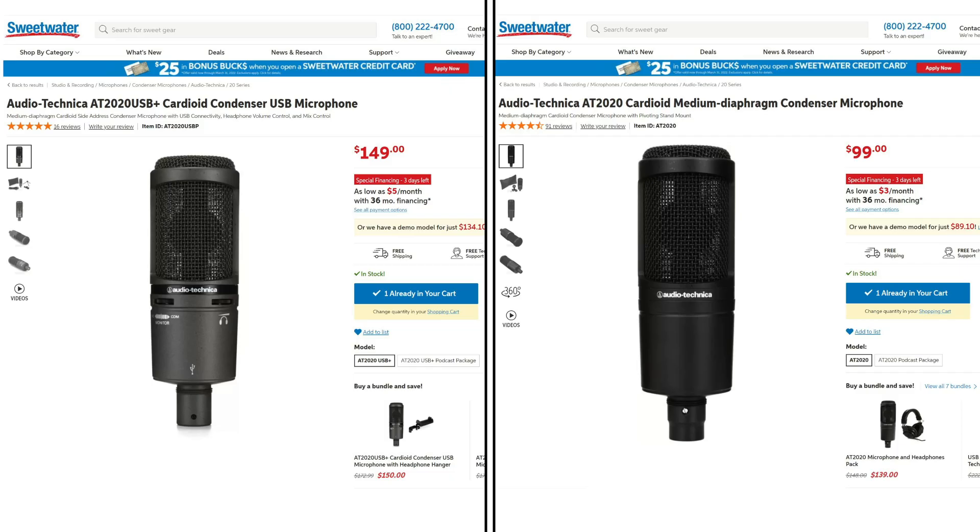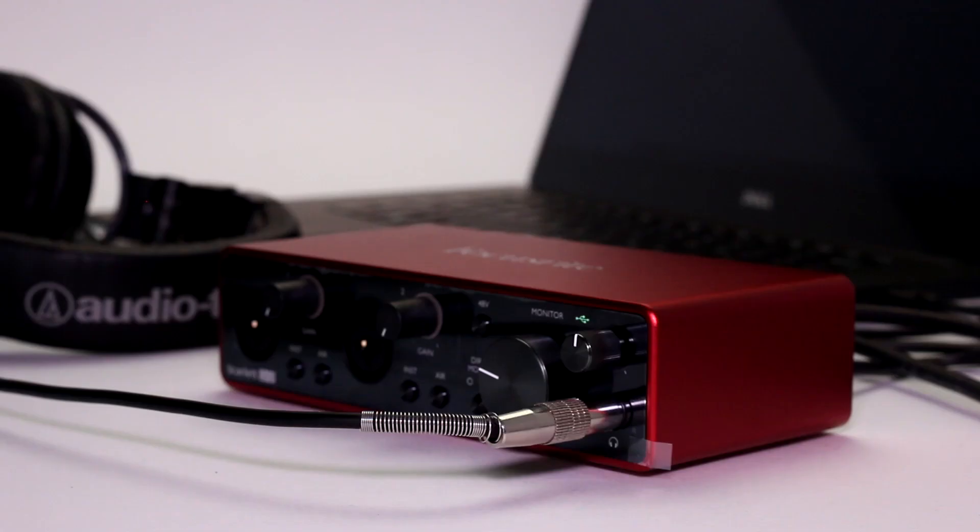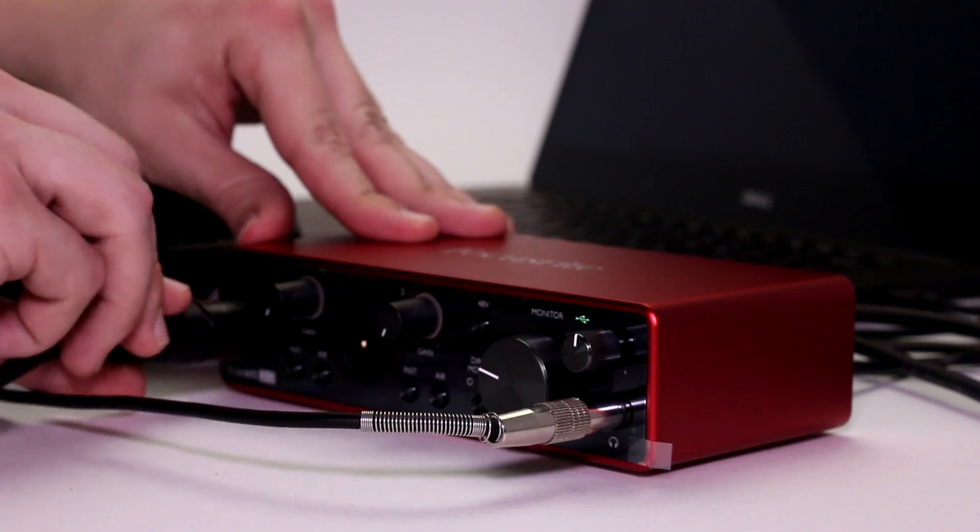USB microphones tend to be a bit more expensive when comparing the price of the microphones themselves. However, USB mics actually end up being cheaper when you factor in the cost of the other devices needed to use an XLR microphone.